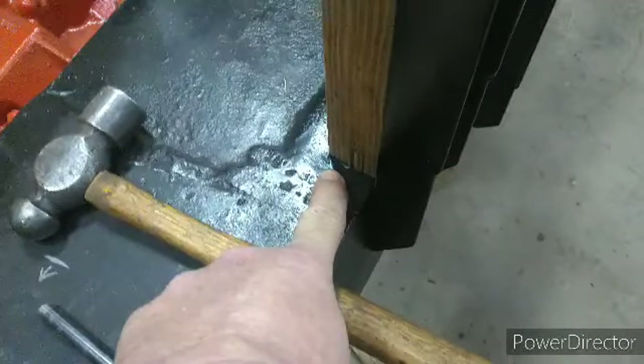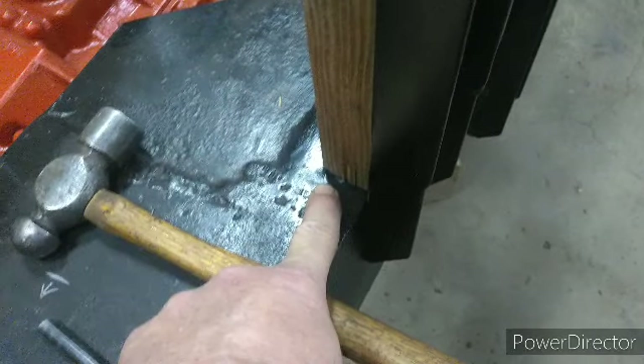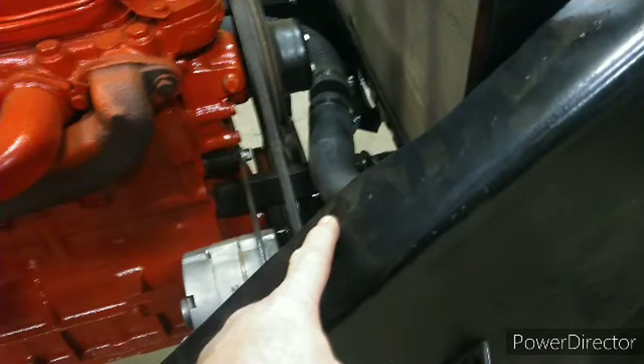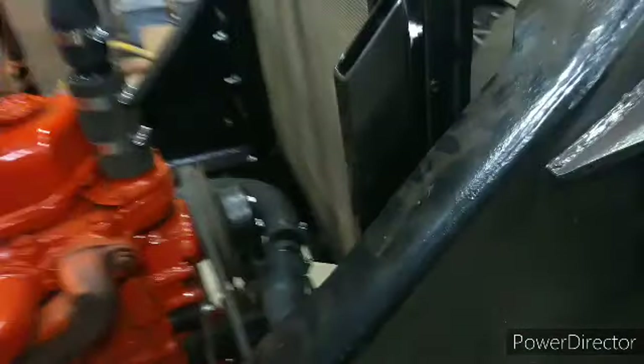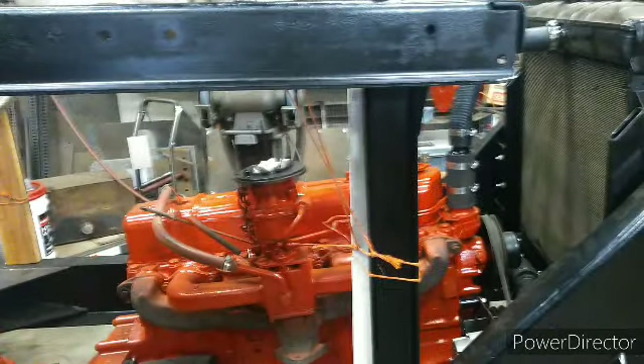That's a hole I welded shut. That was the original cab mount for the back of the other cab — it was rubber mounted right here. The rest of the framework was welded, and then it was welded to the neck at the front. So it's like, well, what'd you put the rubber at the back for? Because it really didn't save them anything.